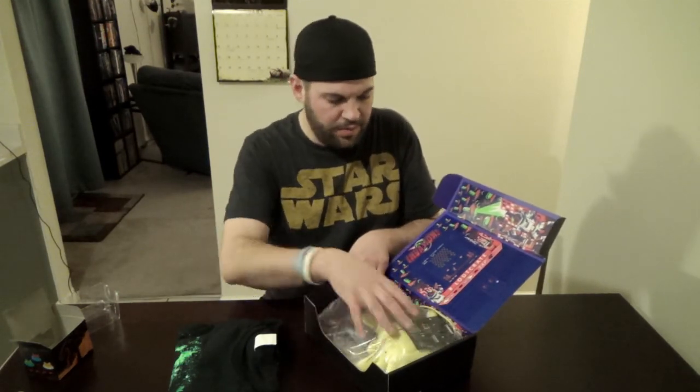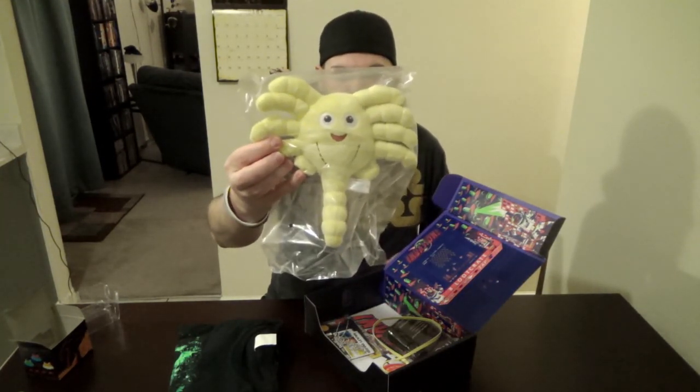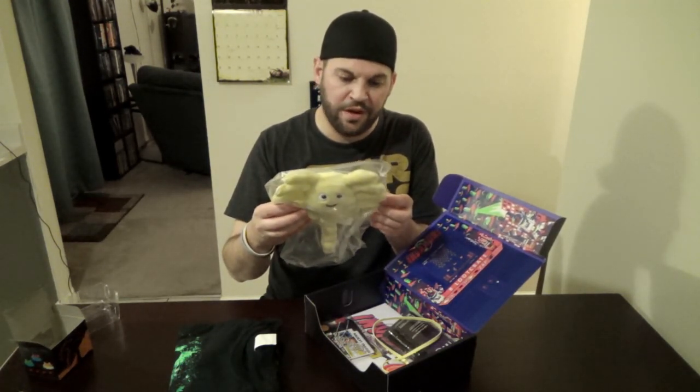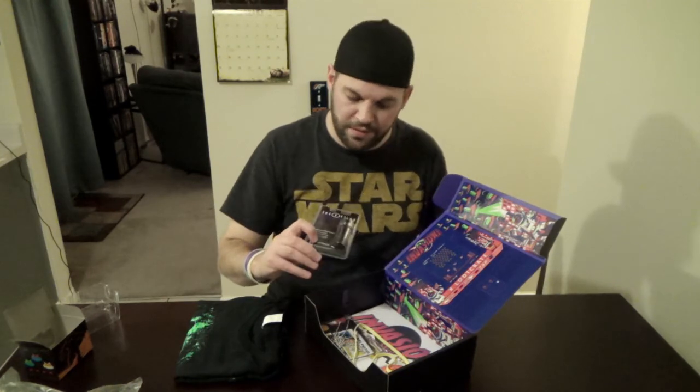Next item — if you're a fan of Alien, you'll recognize this. That's actually pretty sweet. I'm not a huge fan but I've got some buddies that are big-time fans — they'll probably love this stuff. I'm saving the shirt for last.